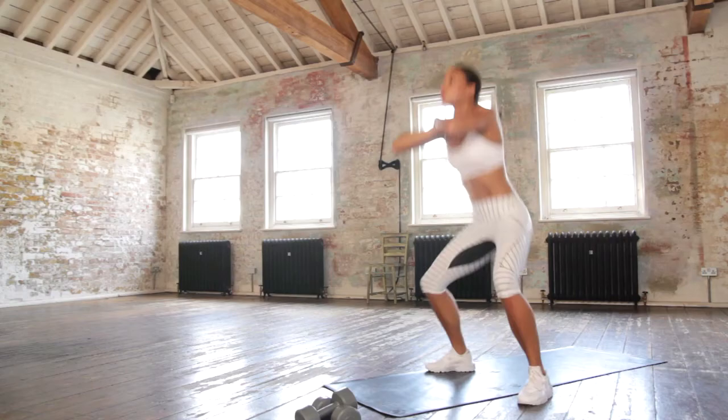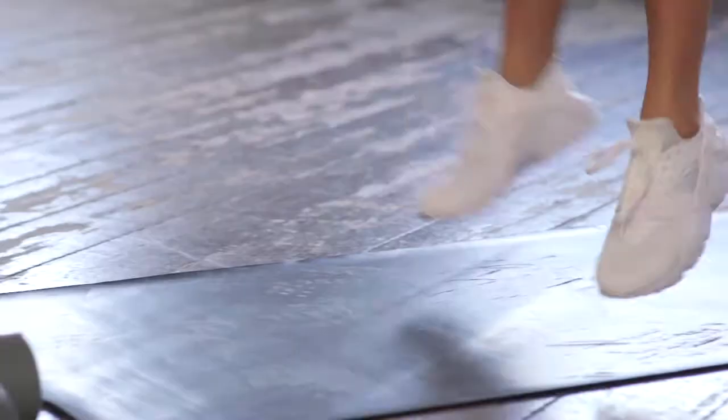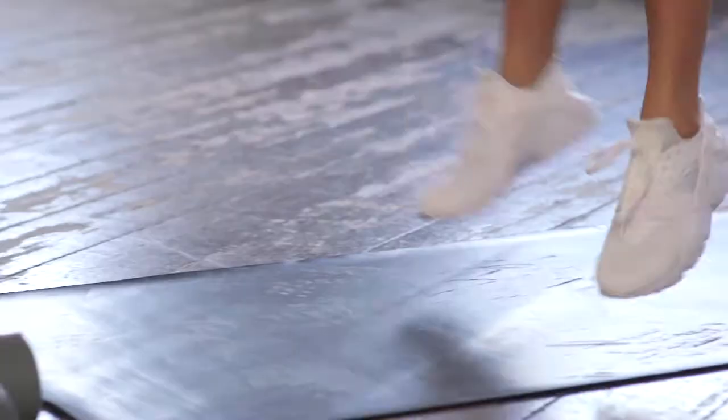Drop squat is next ladies. Make sure you sit those hips back and power up up up through those legs.